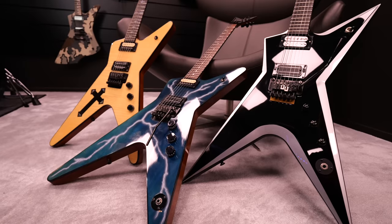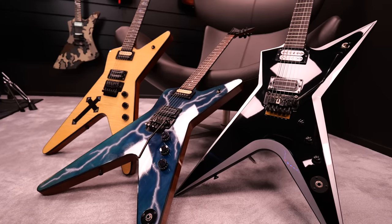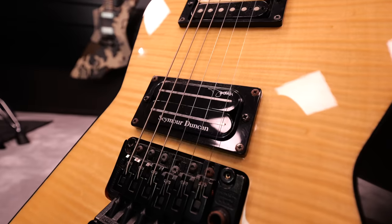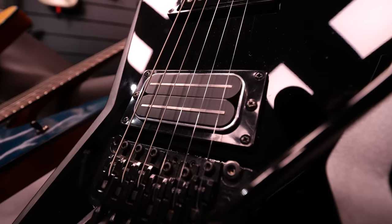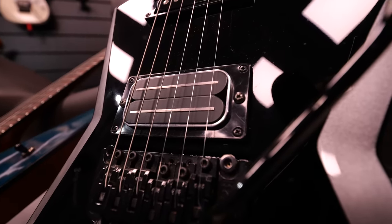Does the Bill Lawrence 500 XL sound better than the Seymour Duncan Dimebucker? I made this comparison today using three different guitars: one guitar has the Seymour Duncan Dimebucker in it, and the other two have the Bill Lawrence USA L-500 XL and the OBL 500 XL. Let's listen.